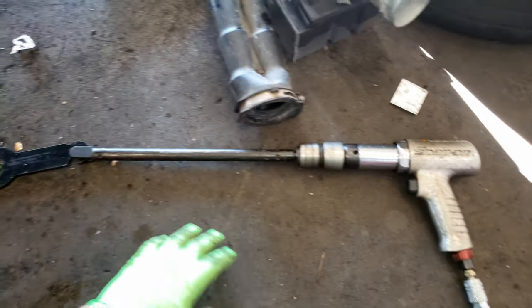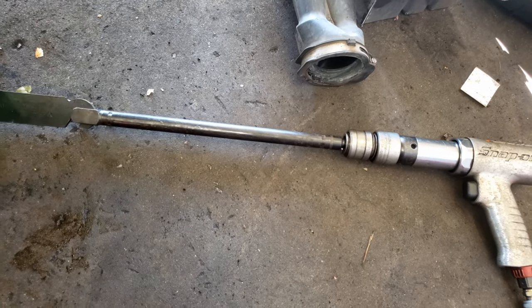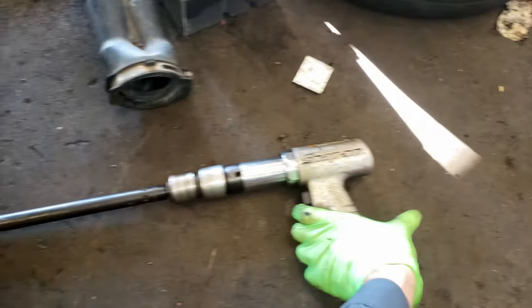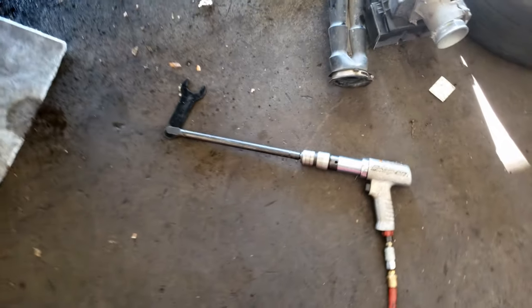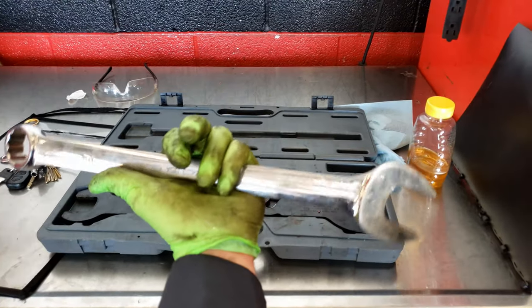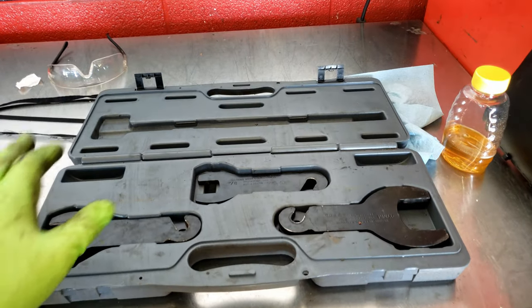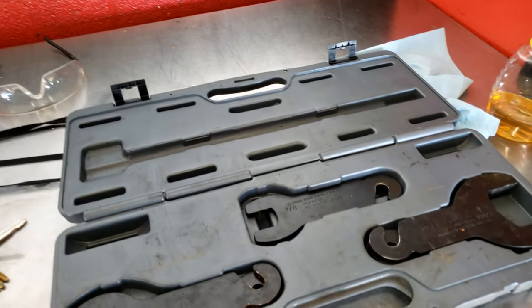A great tool for doing that is an air hammer with this Lyle pneumatic fan clutch tool. You just put this on in that position and hit the button once and it usually pops right off. You could also use a large 36mm wrench and hit that with a hammer, but this kit really comes in handy for fan clutches.